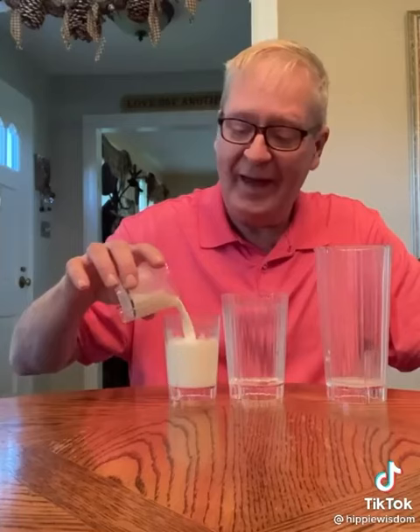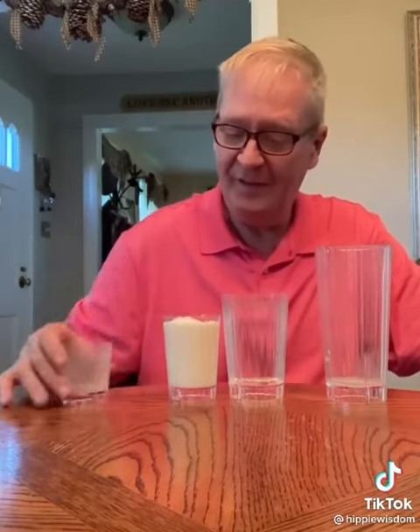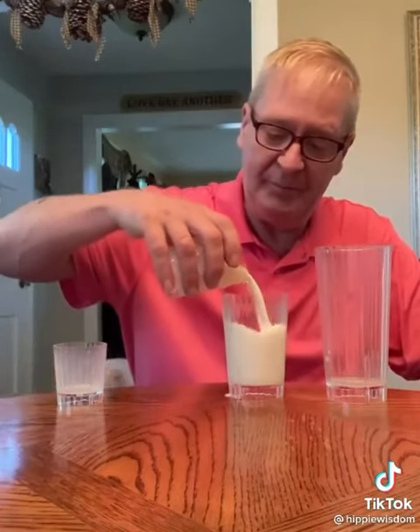If you know anybody that has kids, you gotta share this — this is just absolutely incredible. It's just too much, it's just too much milk. How am I gonna do this? My gosh.